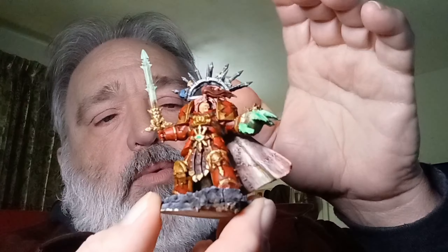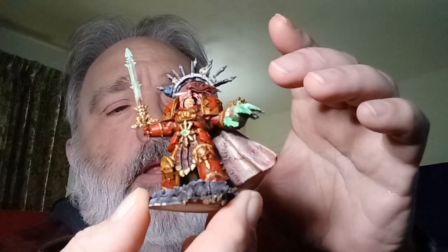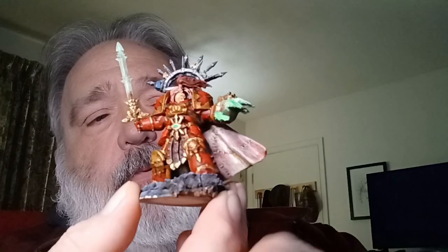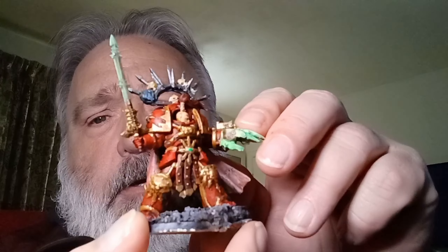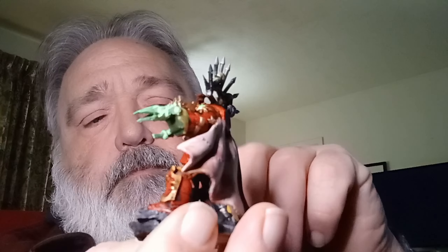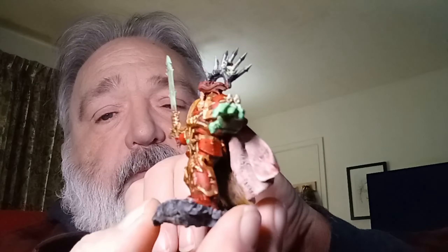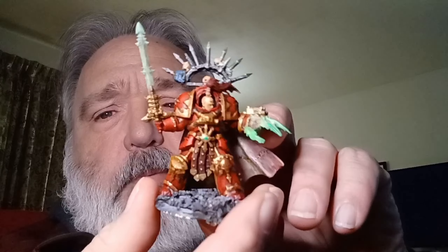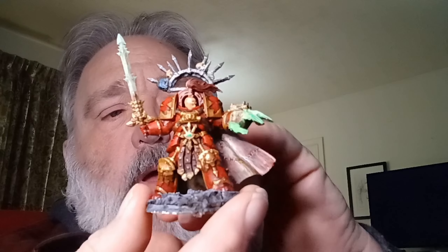Then I went through with Badger blood tint over top of the whole armor to give it a sort of gloss, bloody look. Then I went through with the Ral Partha gold that I've got — that's from the 80s — to do the gold.